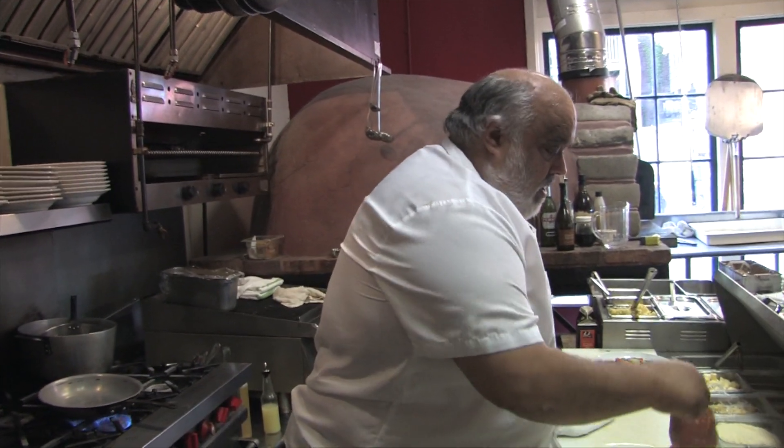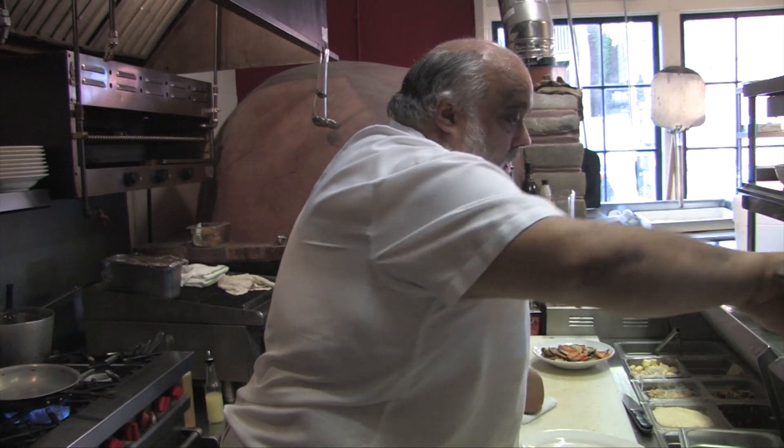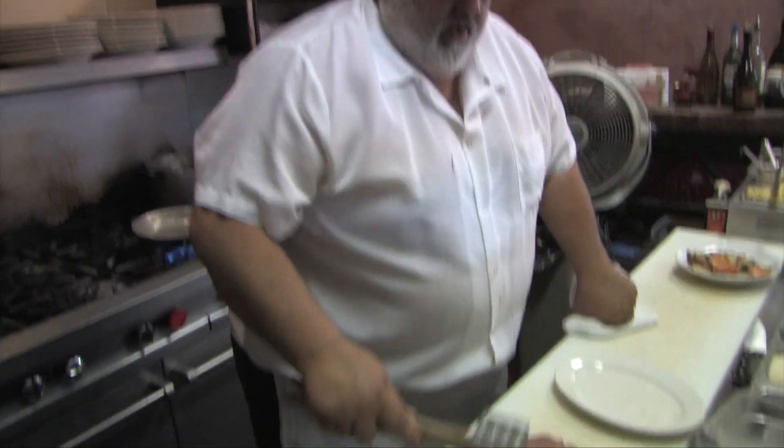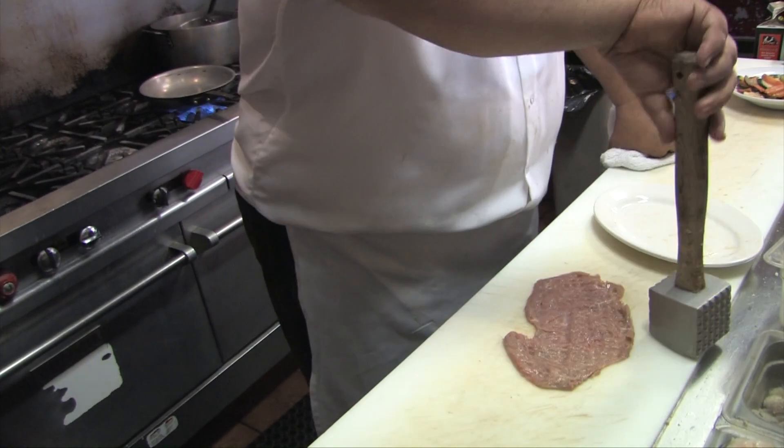Welcome to Daddy Jack's Cool Water Blues. We're going to do a veal parmesan — one of the old classics here. It's off the top round; we're cutting off the top round of the veal.